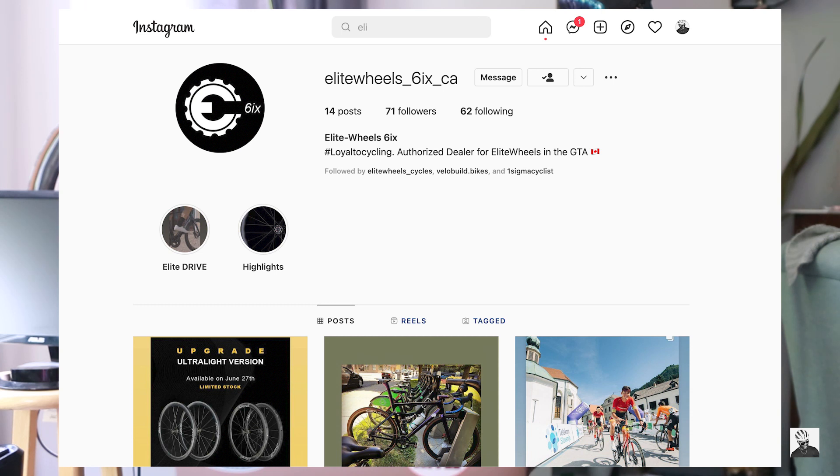A couple of things before we get started. Number one, I am borrowing these wheels courtesy of Elite Wheels Six, which is an Elite Wheel distributor for the greater Toronto, Canada area. Apparently Elite Wheels themselves don't believe my YouTube channel or branding is worth their time — I'm not popular enough to review these wheels directly, despite having reviewed everything from Envy to Windspace to Far Sports. I don't want to be a hater, but just know, Elite Wheels, you'll pay for this later. So if you're interested in Elite Wheels, please contact Elite Wheels Six — the distributor — since they are the ones using their own resources to loan me these wheels.